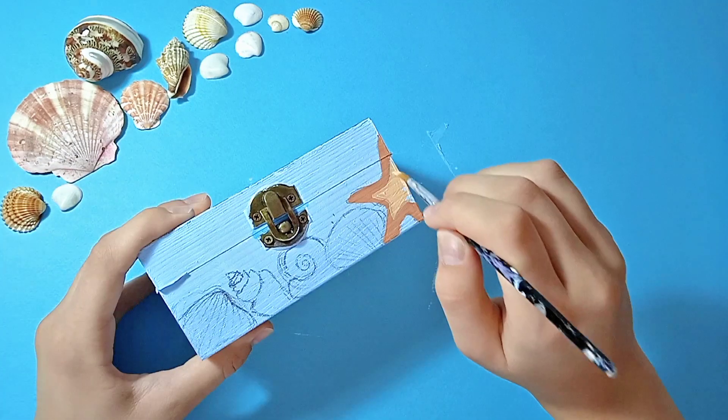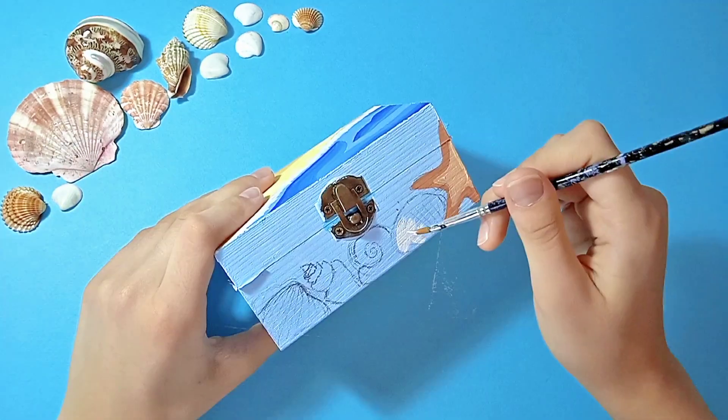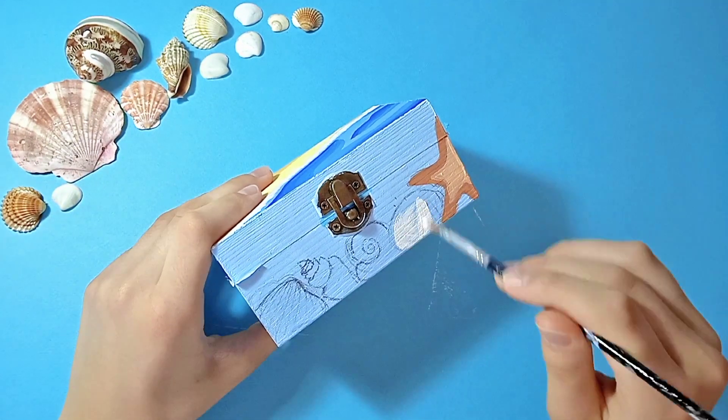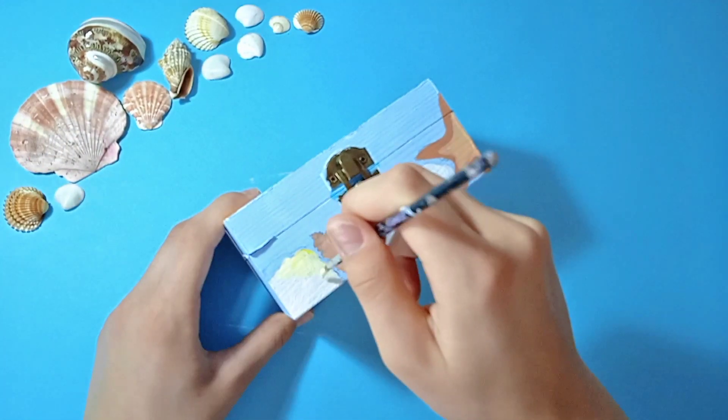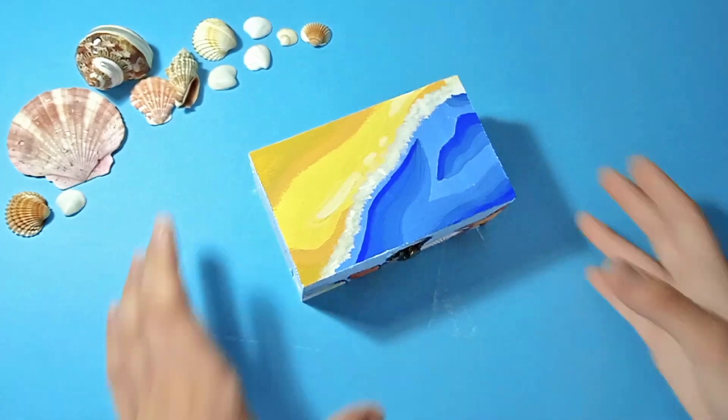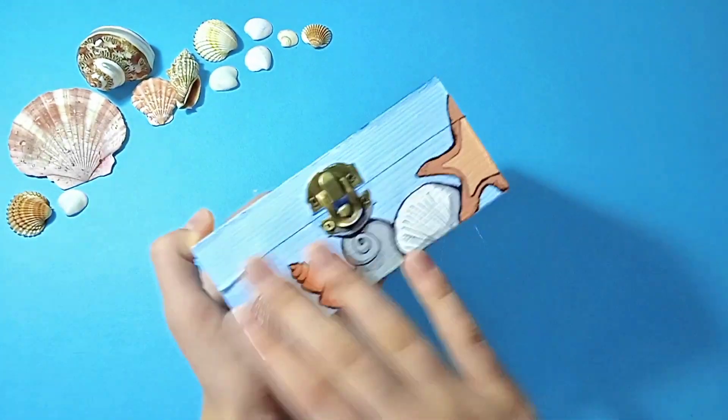Now it's time for the next design — for the front of the box. I settled on seashells. I got inspired by the seashells I placed in the background of this video — some of them are fake, some of them are not. Anyway, this is how the front looks after I added the outline.